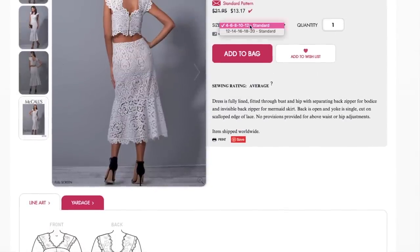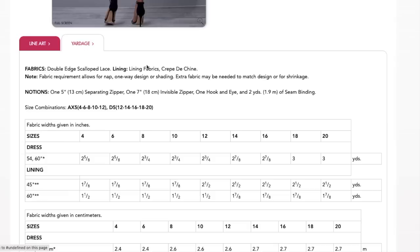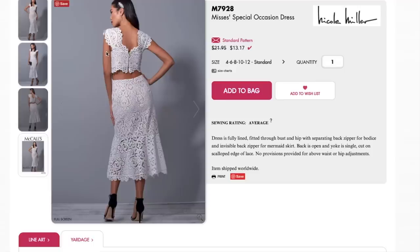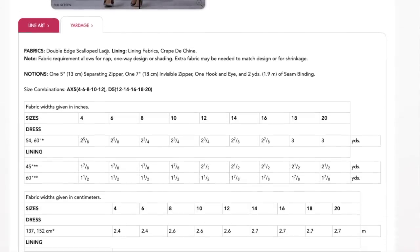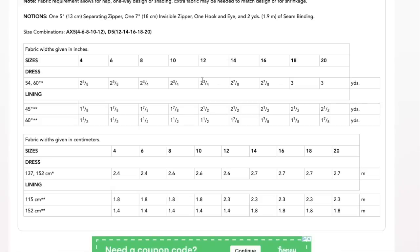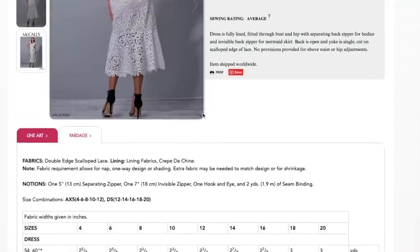The sizing is 4 to 12 and then 12 to 14. Normally it's 4 to 14 and 14 to 20, but now they're including 12 — I'm not sure if that's new. Fabric requirements include double-edge scalloped lace, lining fabrics, and crepe de chine. You'll also need a separating zipper, an invisible zipper, hook and eye, and some seam binding.